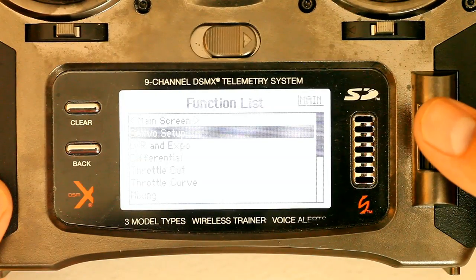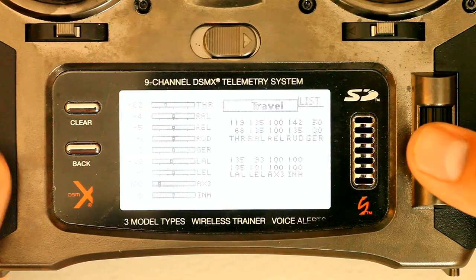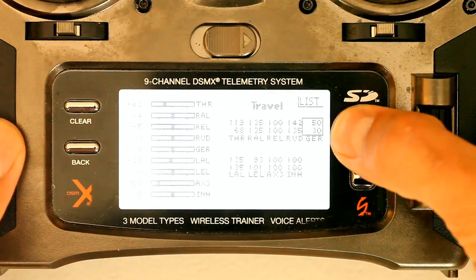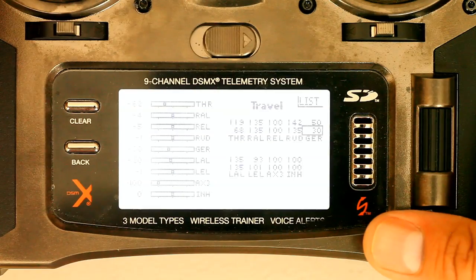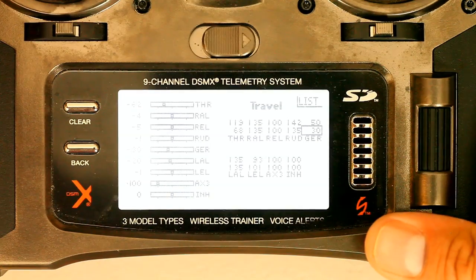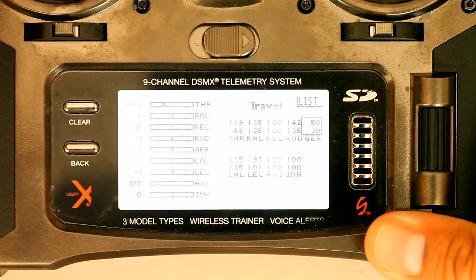To adjust the gain control on the gyro, go into servo setup on your radio and then travel adjustment. I've got my gear switch tied to the gyro, set at 50 and 30. In one switch position it gives 30% of the throws — the gyro is granted 30% of the throws when that switch is activated. In the bottom or middle setting on my radio it's going to be off, you can see that right here, it goes to zero.